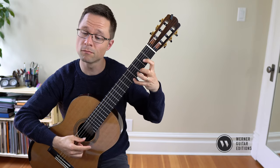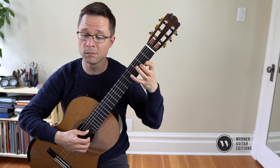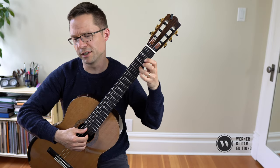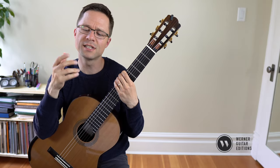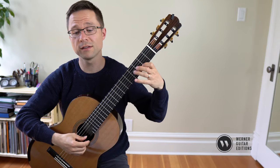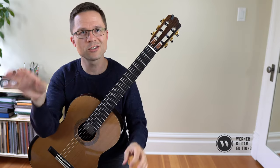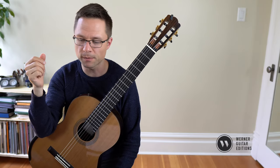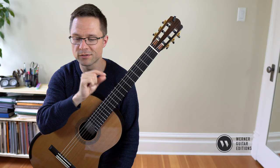Doing the melody on its own would be a great first step, maybe just up to the D. Making sure that you have a nice rhythmic feel. It's in cut time, so it would be like two strong beats per bar — here, here, here, here. Just nice two strong beats per bar. Very relaxing feeling even though it's a little bit quick. Making sure that you phrase that melody really nicely, shape it, and that your motifs are really clear.